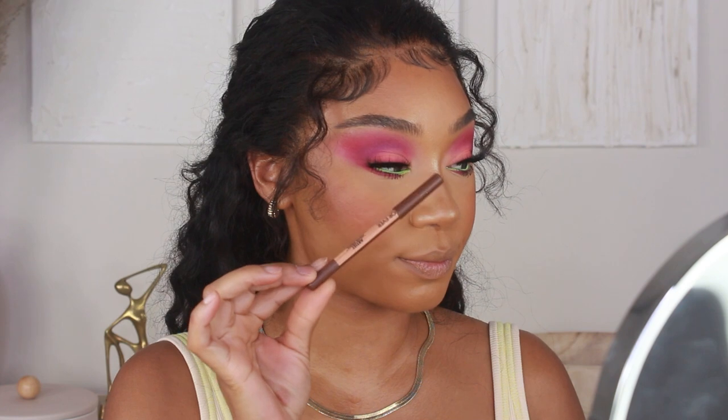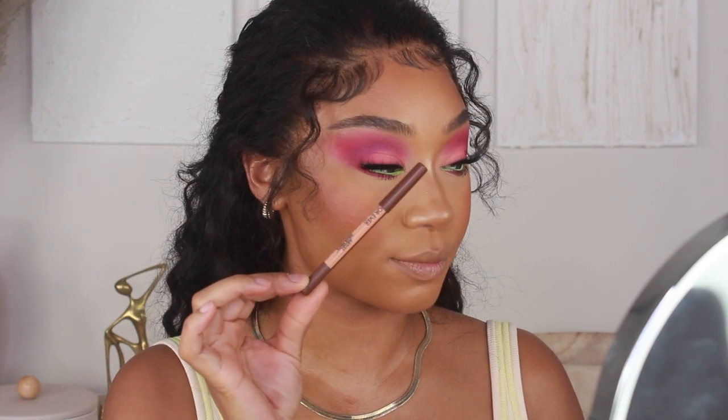For today's lip combo, I'm starting off by lining the lips using the Makeup Forever Artist Color Pencil in shade Limitless Brown. I'm going to make sure to feather in the outer corners so that when I put on my lipstick, everything blends together super easily.